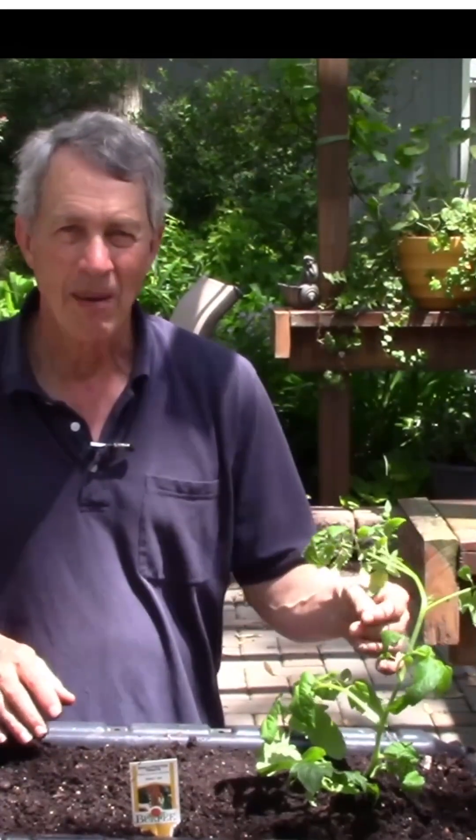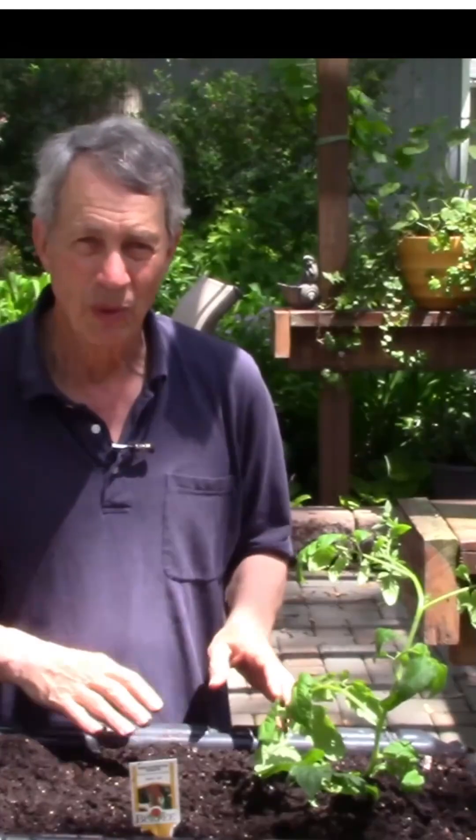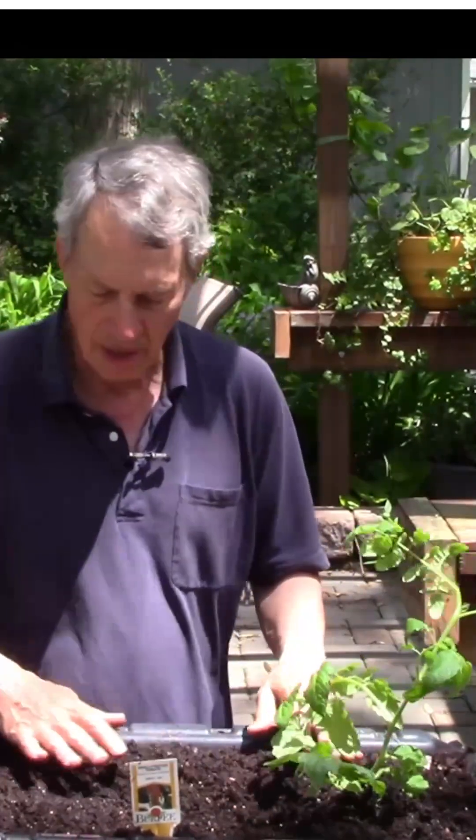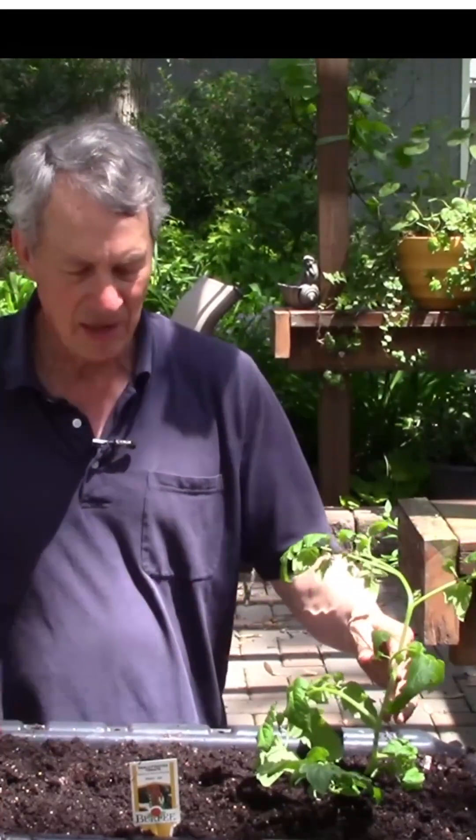Now I have a much bigger root system for the tomato plant, so it can grow a lot bigger on top, which means I can get a lot more tomatoes. If I had just planted a small tomato plant right there I wouldn't get very many roots. So this is a quick tip on buying and planting tomatoes — if you find one that's kind of vining out, get it, lay it down sideways, and you'll get a lot more tomatoes.